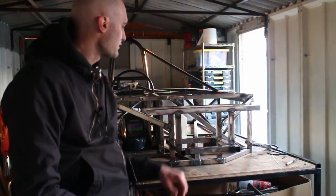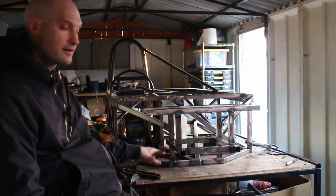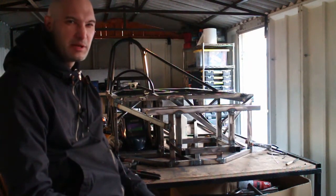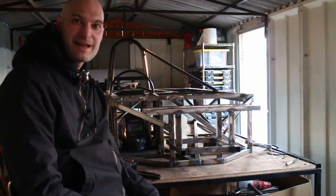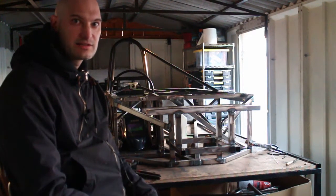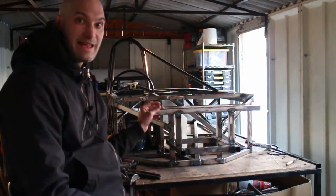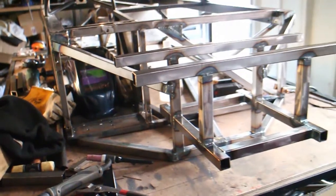Another progress update — most of this is now fully welded in. I've still got to do the diagonals here and on the other side, which I'm going to do in round tube because it'll be easier to weld and a bit lighter. It's pretty much coming together as it is on the 3D CAD. Once that's done, the next stage is sighting the steering rack and putting the mounts in so I can add the suspension.